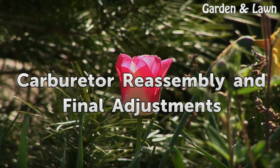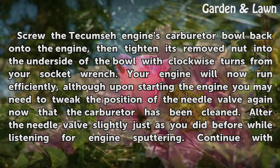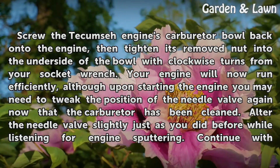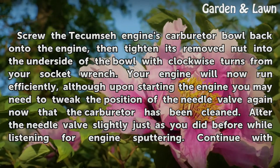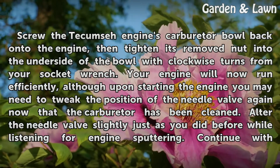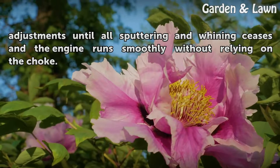For carburetor reassembly and final adjustments, screw the Tecumseh engine's carburetor bowl back onto the engine, then tighten its removed nut into the underside of the bowl with clockwise turns from your socket wrench. Your engine will now run efficiently, although upon starting you may need to tweak the position of the needle valve again now that the carburetor has been cleaned. Alter the needle valve slightly just as you did before while listening for engine sputtering. Continue with adjustments until all sputtering and whining ceases and the engine runs smoothly without relying on the choke.